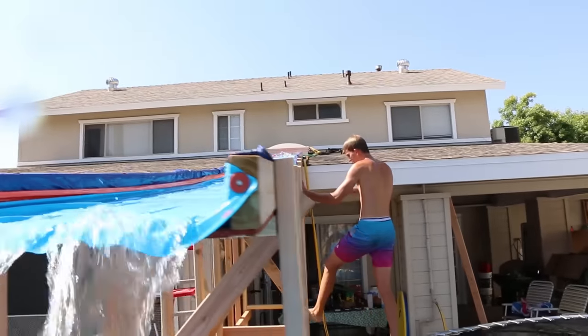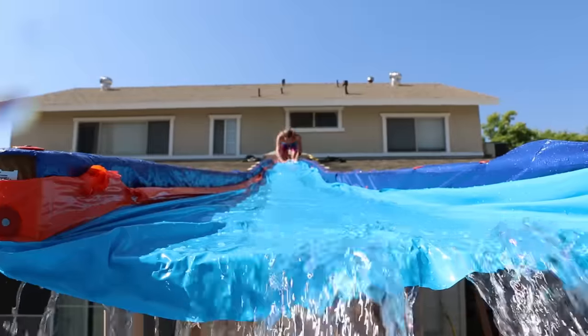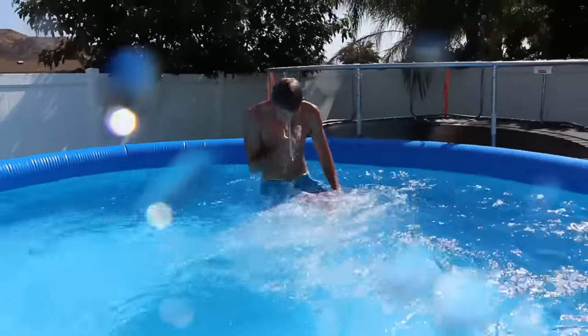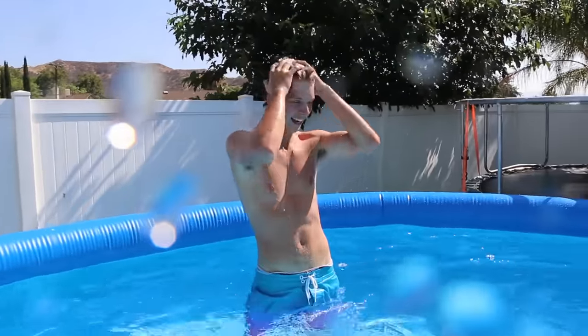I'm going on the slide again, bro. Hey Jeff, I'm going to film it from right here. I'm going to dodge out of the way at the last second. All right, dude. He's coming. Dude, you flashed the camera. That is so fun. Oh my gosh. That is so fun.